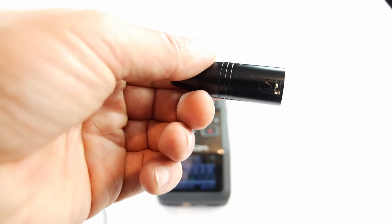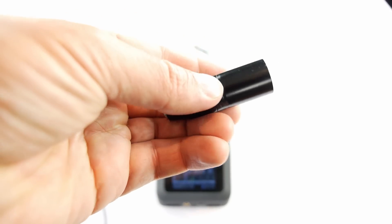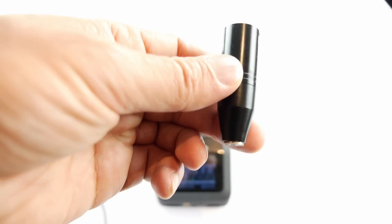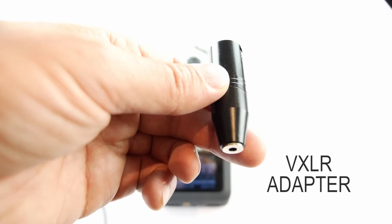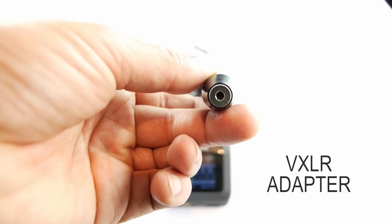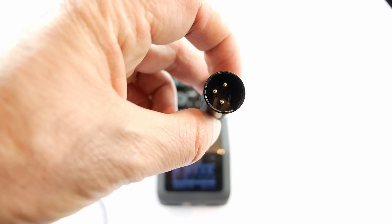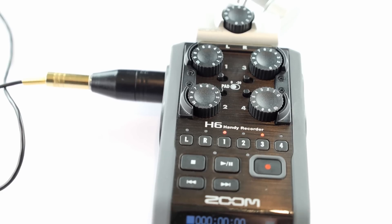So after a lot of research on the internet and phoning up a lot of video stores, this is what I came up with. It's made by Rode and it's called the VXLR adapter. You can see there it's got the mini jack on one side and you've got the three pin XLR on the other side, and as you can see I've got my Giant Squid Audio Lab microphone connected up.